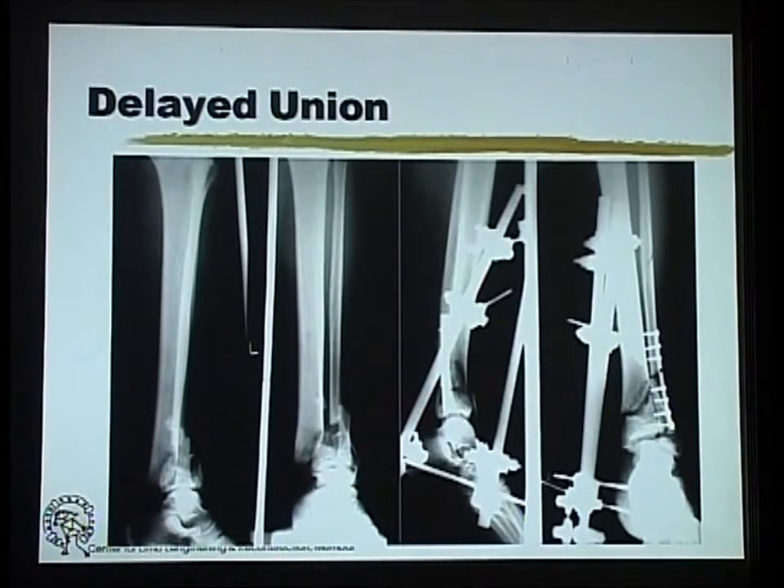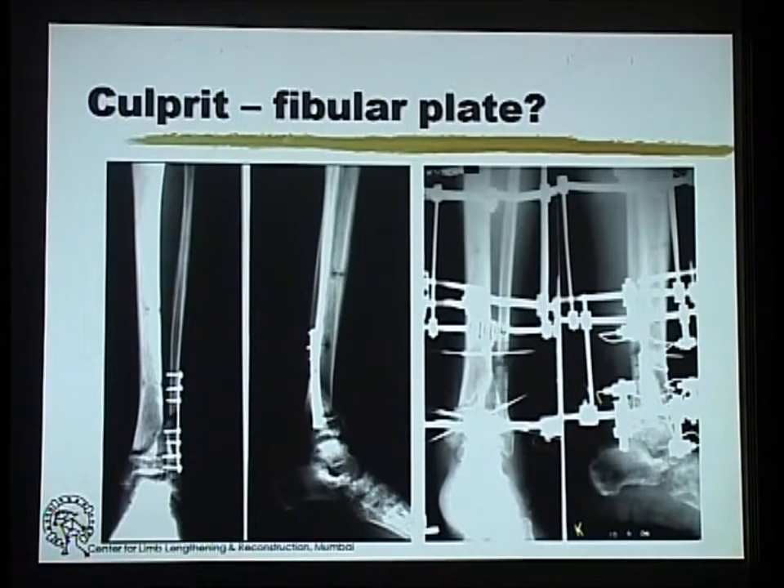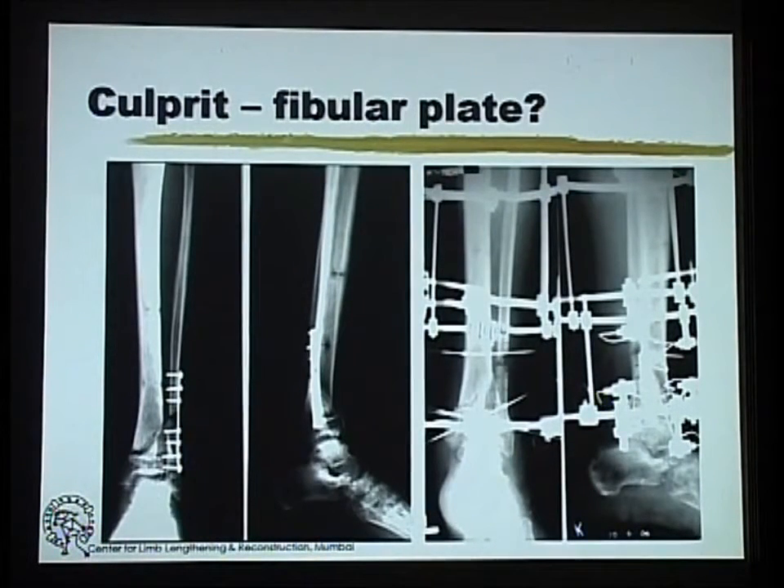Where the fixator probably has an important role is in situations where you have run into complications like delayed union, infection, or non-union — non-union with infection, like this patient who had been treated initially by fibular plating and a standard external fixator. This then went into a non-union for the fibula, and the culprit was probably the fibular plate which was holding it in distraction.